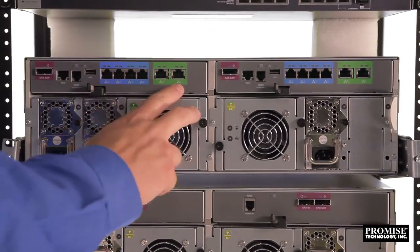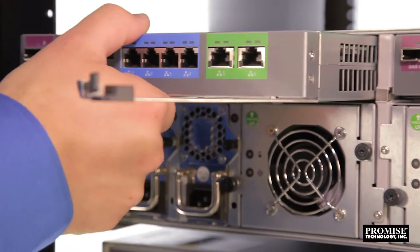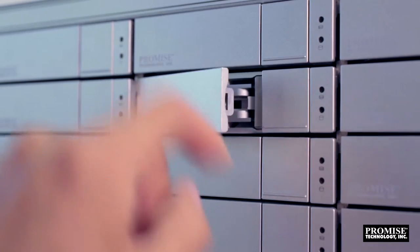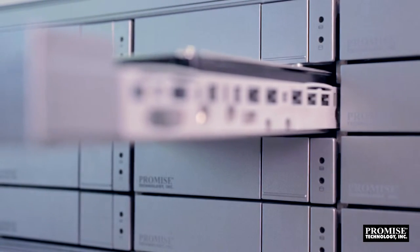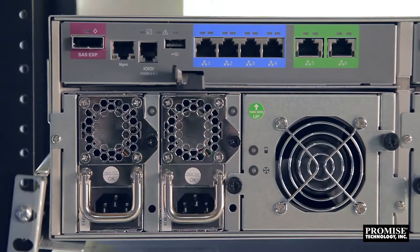Two controllers and hot swappable hard drives. Each controller on the R2600 Pro has the following interconnects: two 10-gigabit and four 1-gigabit ports for ethernet client connectivity, one RS232 port for serial port connectivity, one ethernet management port, and one SAS expansion port.